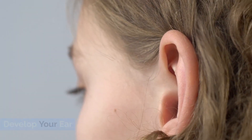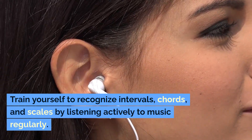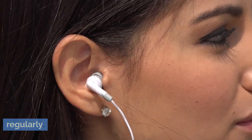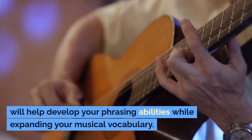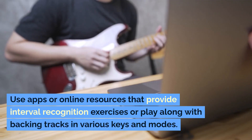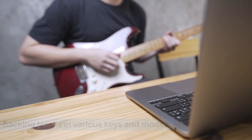Develop your ear. While technical skills are crucial for shredding, having a well-developed ear is equally important. Train yourself to recognize intervals, chords, and scales by listening actively to music regularly. Transcribe solos from guitarists you admire — this will help develop your phrasing abilities while expanding your musical vocabulary. Use apps or online resources that provide interval recognition exercises, or play along with backing tracks in various keys and modes.